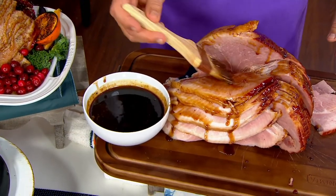Paint it on, boys and girls. Paint it on. Get out your pastry brush and make it happen.